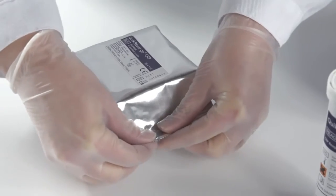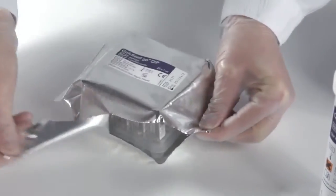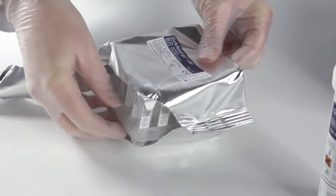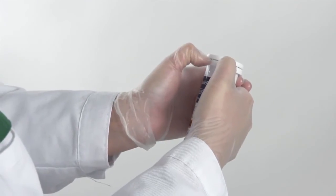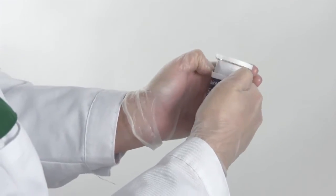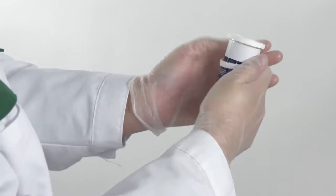Open the cuvette rack foil by tearing and take the rack out from the foil. Discard the foil. The reagent cap tube is opened by pushing the lower part of the cap down with two fingers. Discard the plastic ring.